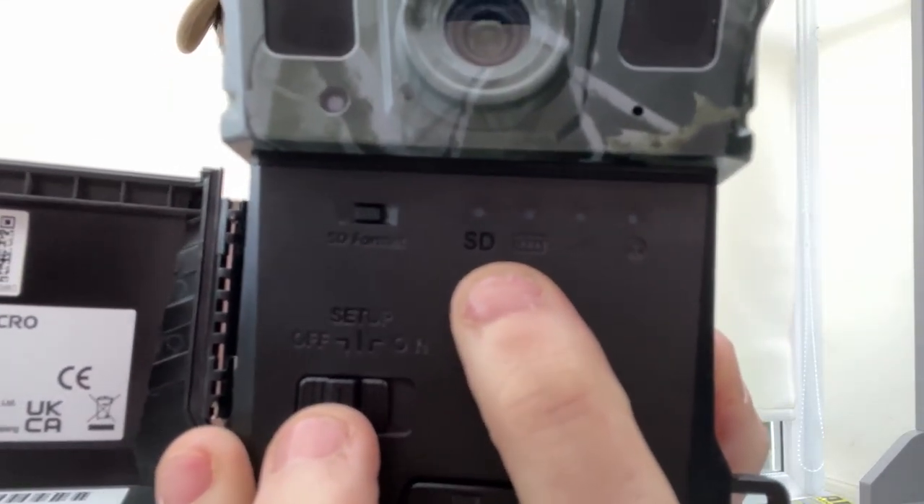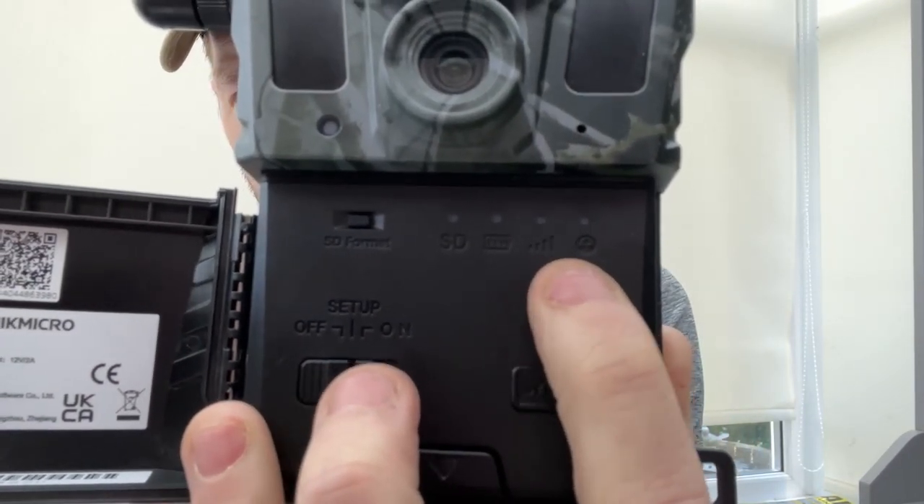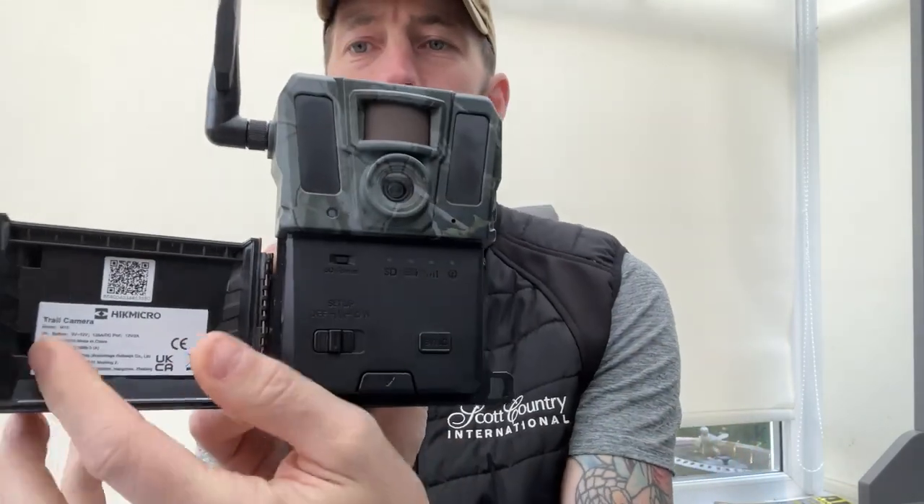There are a number of indicator lights: SD card status, battery life, 4G signal, and connection to the Hick Site Micro app. To set that up you just scan the QR code and add it to the site app, just as you would a normal device like an Alpex or a thermal.